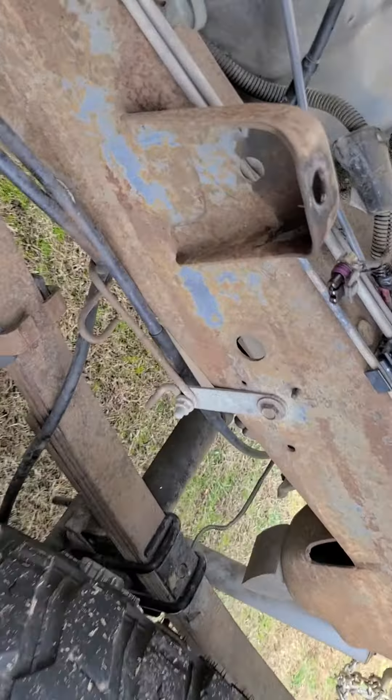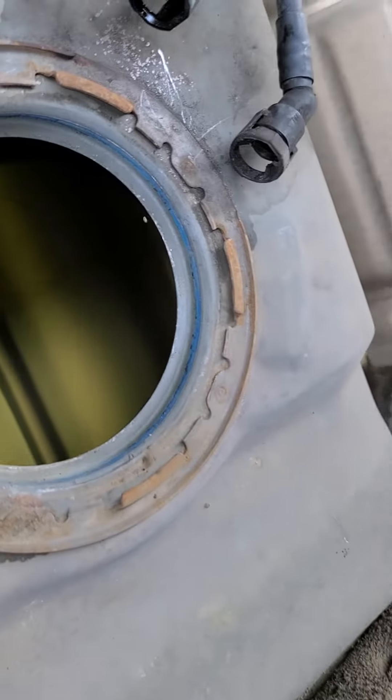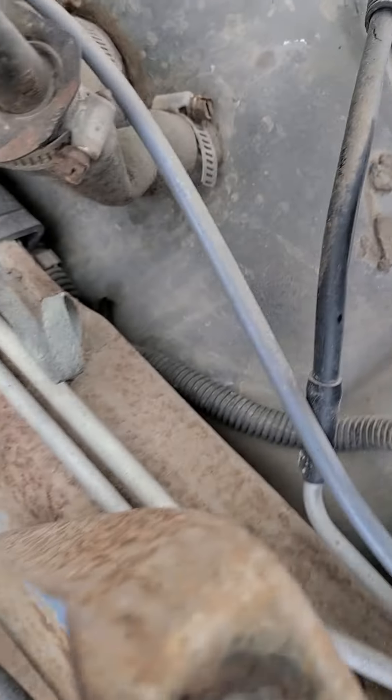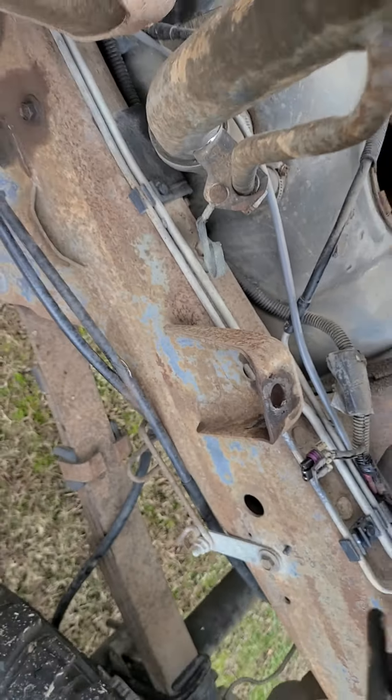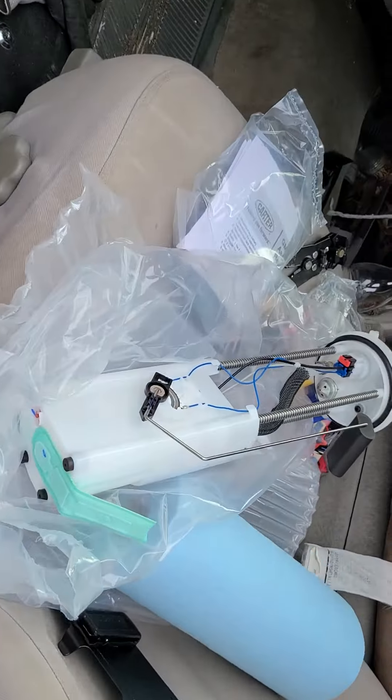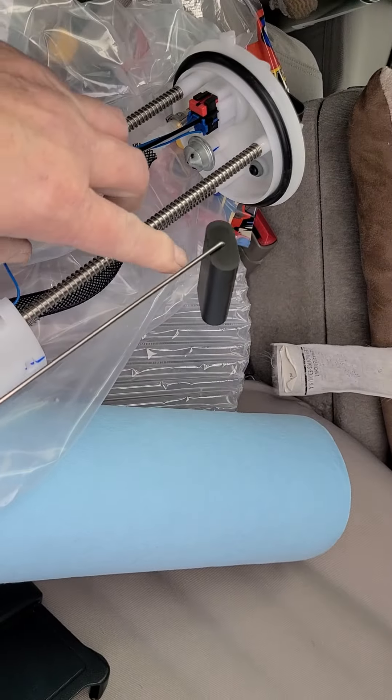That's some nice weather — thank you Lord for that. Looks pretty good in there. A little scuff from the fuel pump. It's spring-loaded so it gets trapped in there and don't rattle around. These spring arms here.